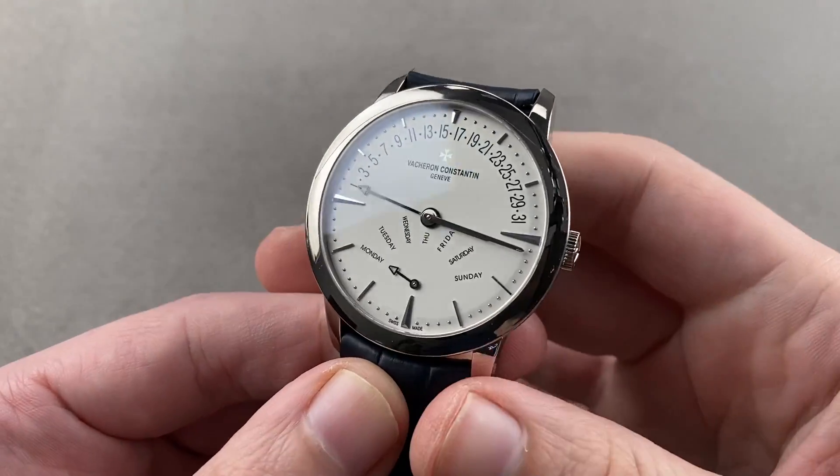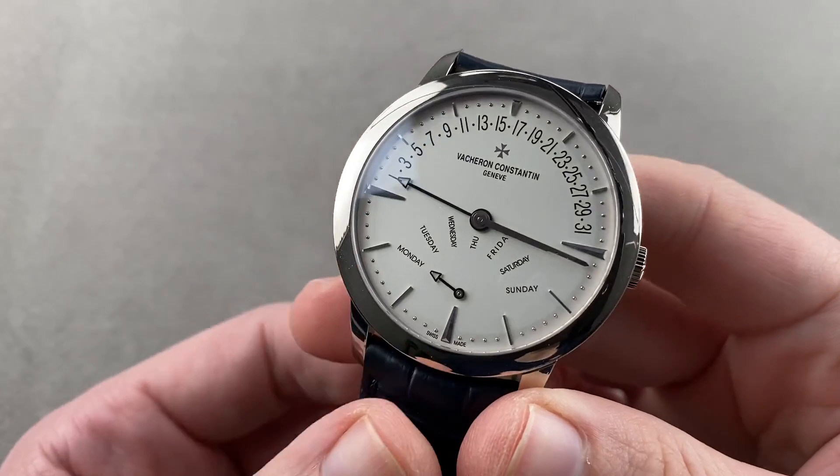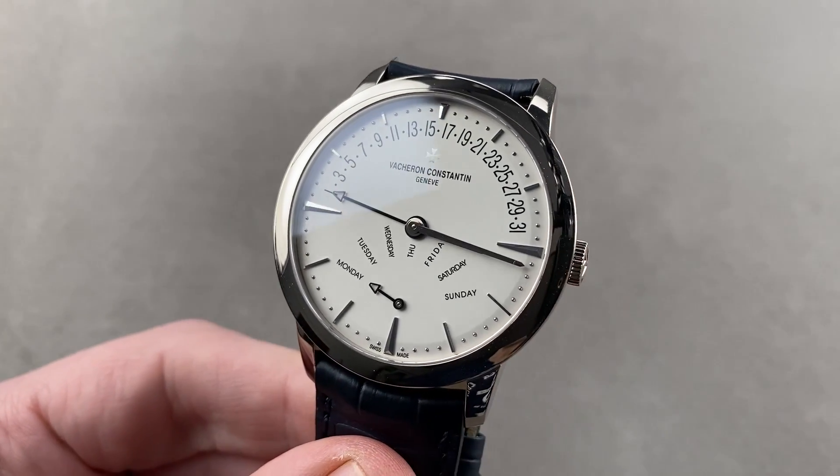Luxury is often about getting more than you need and more than you expect. Reach out to tmaso@thewatchbox.com for purchase and pricing details.